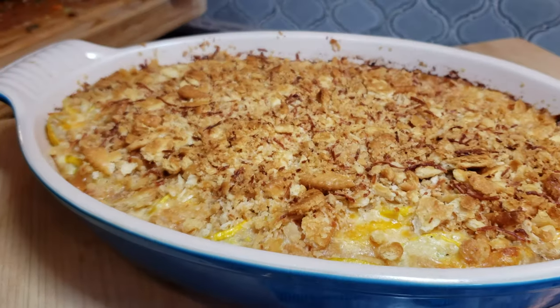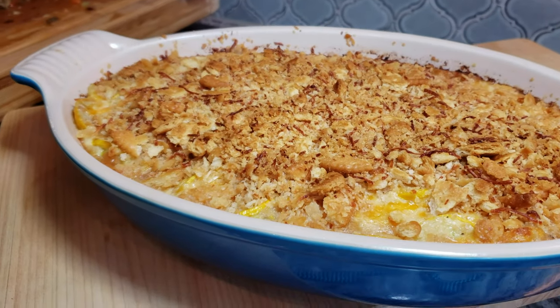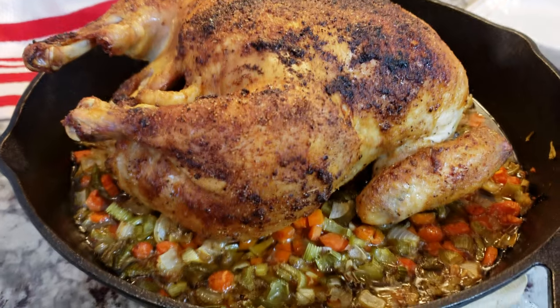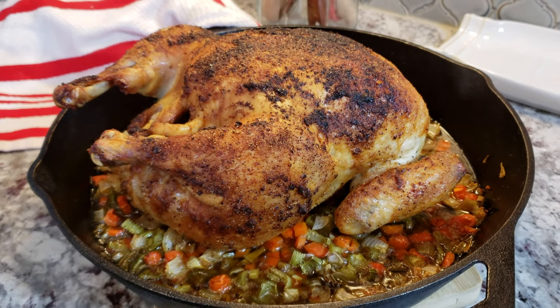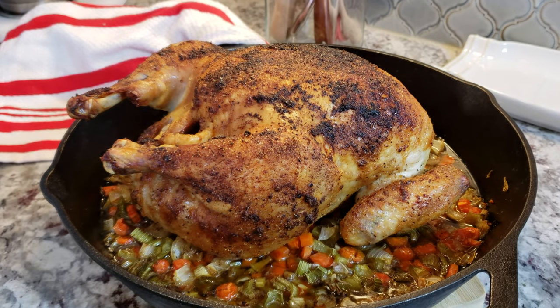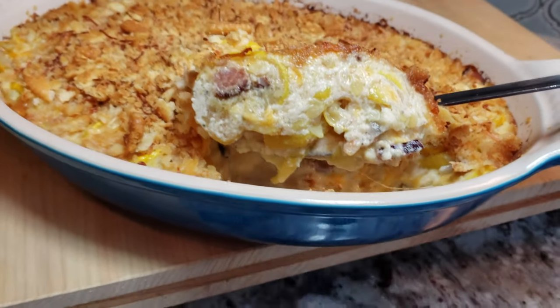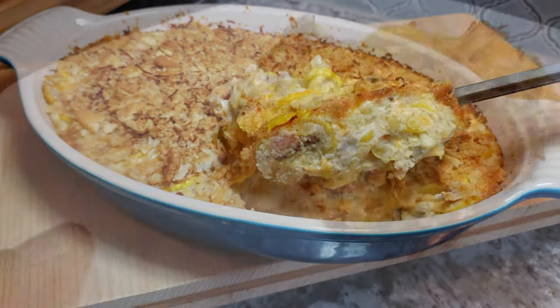Bake until everything is golden brown and bubbly. I'm serving this alongside a delicious roasted chicken — please check the description below for that video link. I hope you guys give this recipe a try, I hope you like it, and thanks for watching.